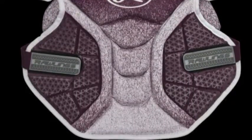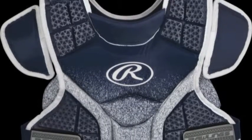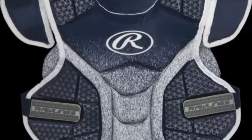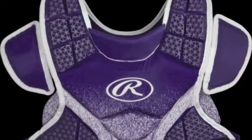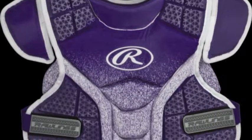One of those tools is the Rawlings Adult Velo Fast Pitch Chest Protector. This chest protector can allow any adult softball catcher to be at their highest level of play during their next season of defense.